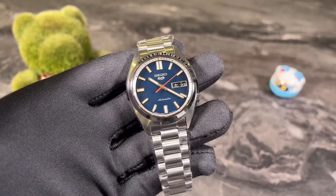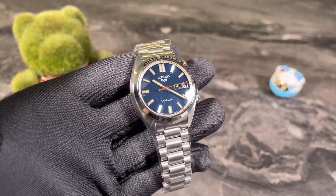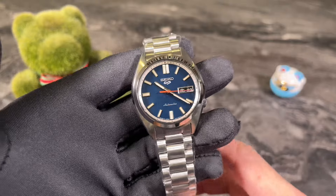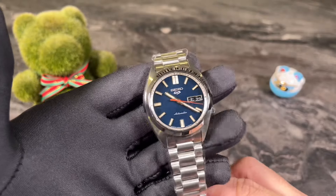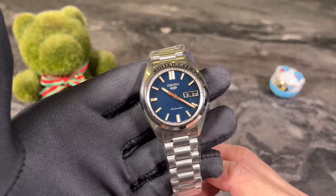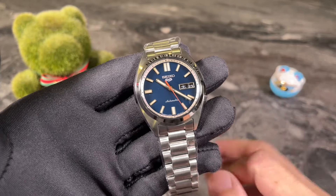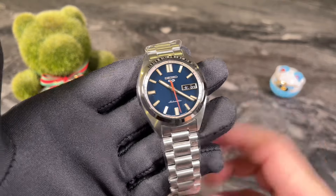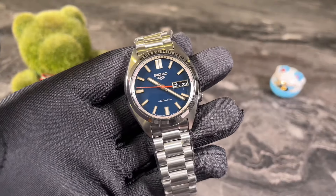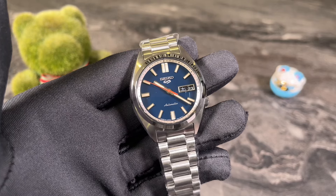So there you have it — my quick review of the SBSA 253. It comes in different colorways and I think the all-black one looks good without the white chapter ring. Overall, this is a good new release from Seiko and it is not the ripoff that some fans have claimed. This is Andy in Singapore — thank you for watching, I'll see you next week for more watch reviews. Goodbye.